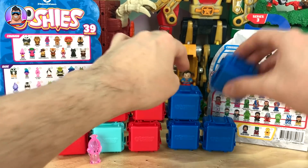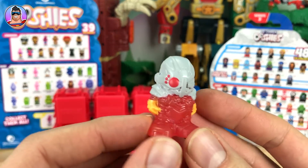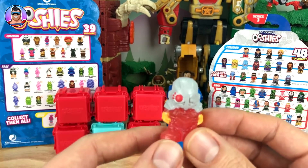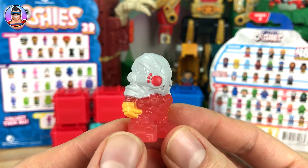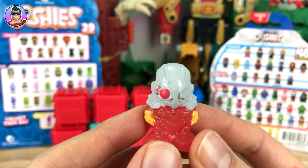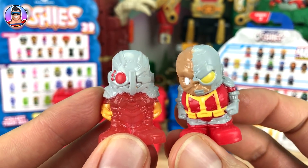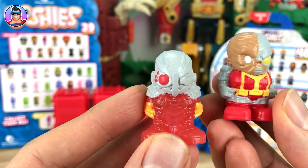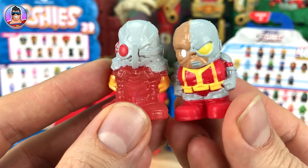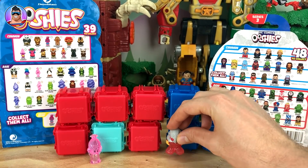Now this DC Comics one — who's this guy? I think it's Holographic Deadshot. It's more white than grey compared to the box, but it's definitely him. There's also a non-holographic Deadshot over here — or he looks very similar to Deadshot. If you know who this handsome guy is, let me know in the comments below.